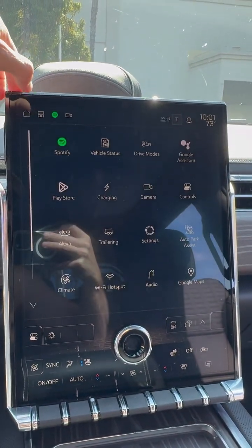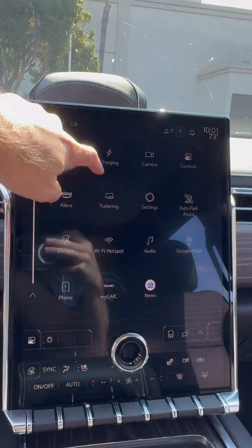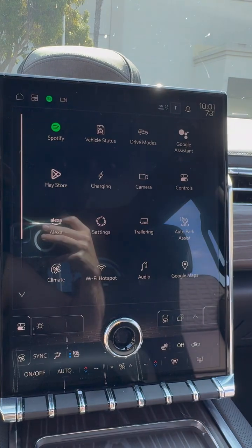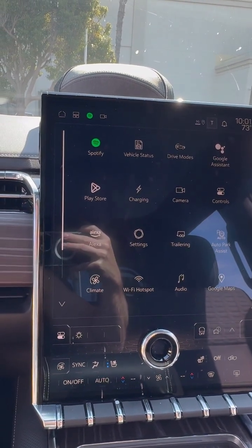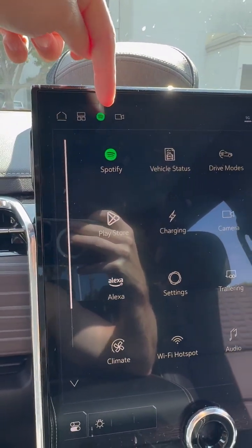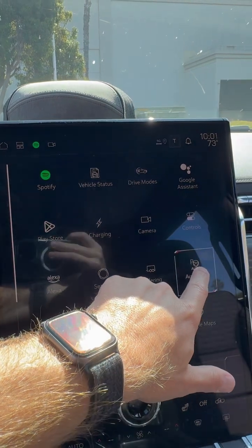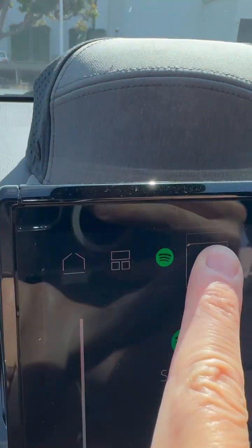First things first, I wanted to show that here on the home screen, all of these icons, you can change the location of them simply by touching and holding and sliding it over. Something that is a little less known is these four icons up here — actually these two in particular — you can change those to be whatever you want. All you have to do is click and hold and then drag and drop to this particular spot right here.